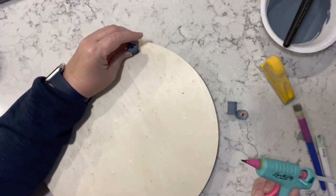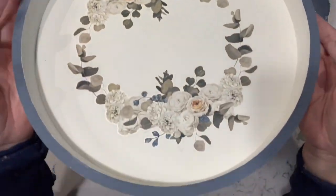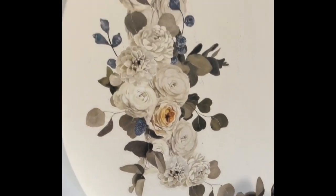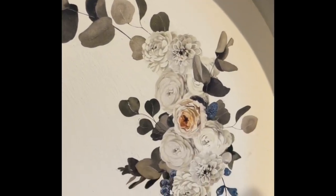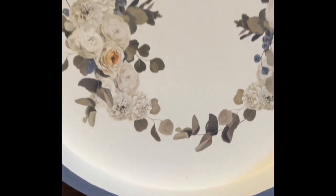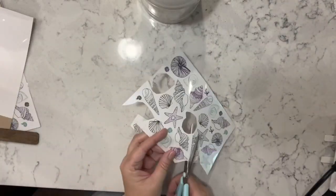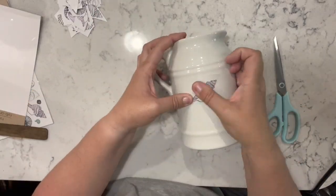Once that's done I have these wooden pieces that look like thread spools, and I painted them the same blue color. I put five of them on the bottom — one in the center just to hold the center up if I put anything heavy in here — and that's it. I absolutely love it. Let me know what you think.